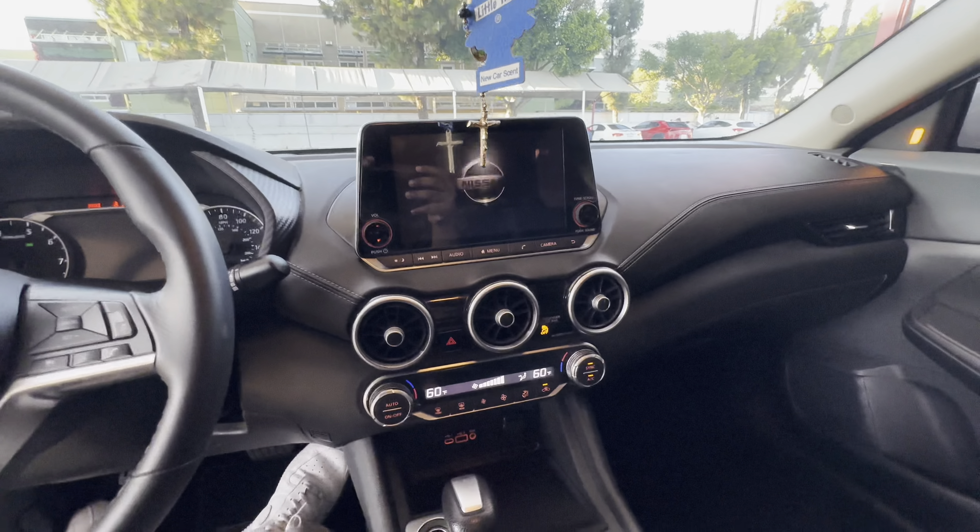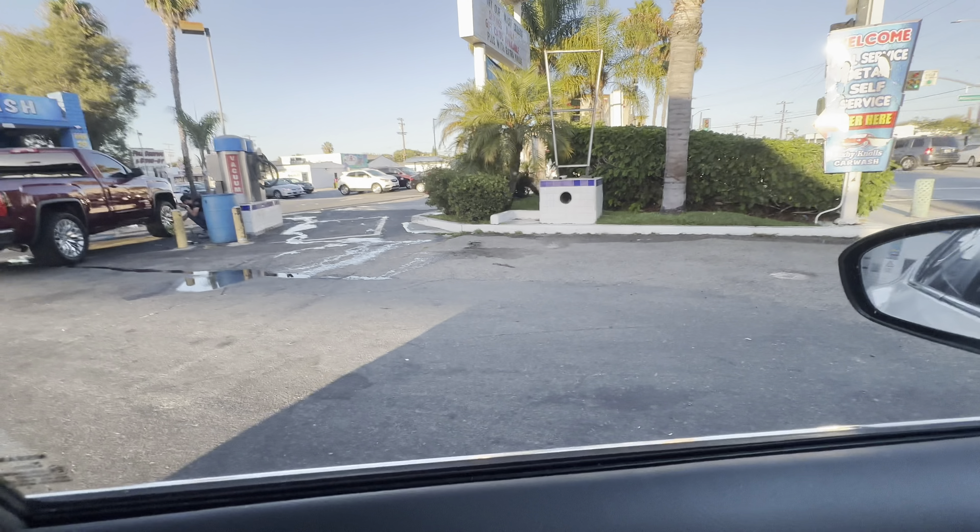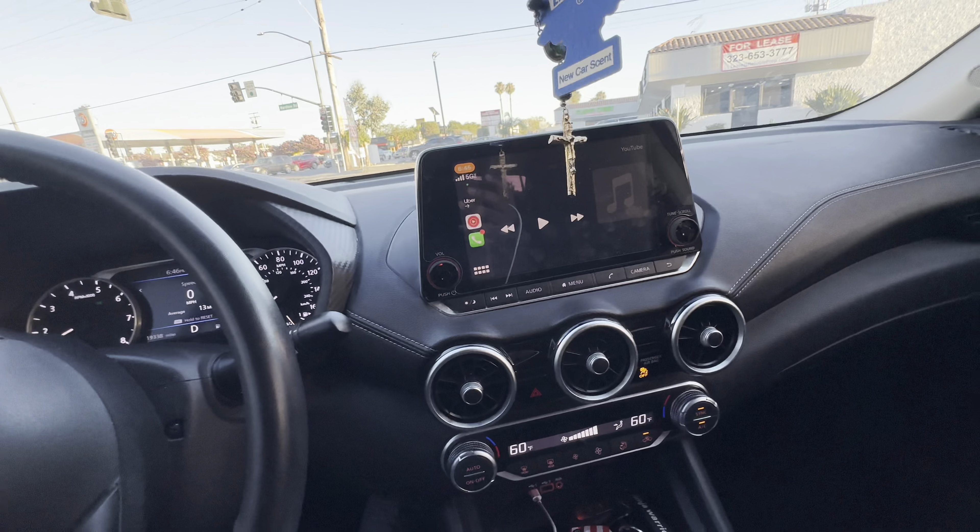I ain't the only one cleaning rims and shit. Look at that — that's a single cab GMC truck right there, homeboy sitting on the floor wiping his rims down. That's pride right there. You want your rims to be clean, you don't want them built up with residue, dry water spots, dry water marks. That's me right there — I ain't gonna lie. That's me when I'm on the ground cleaning the rims of my truck.